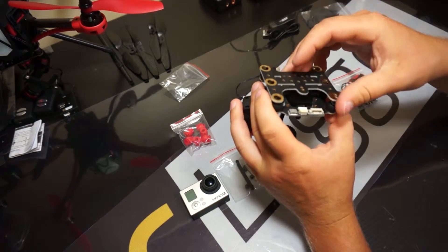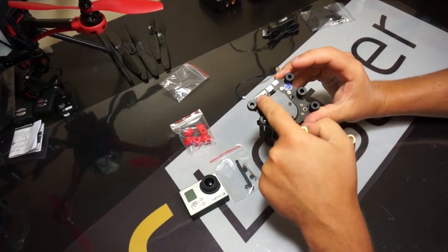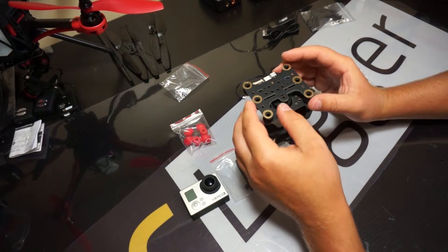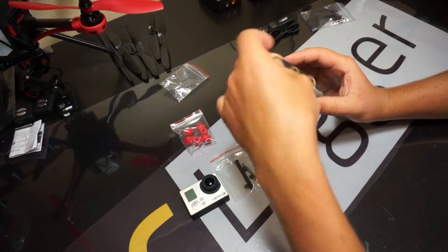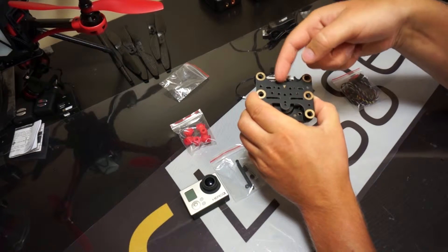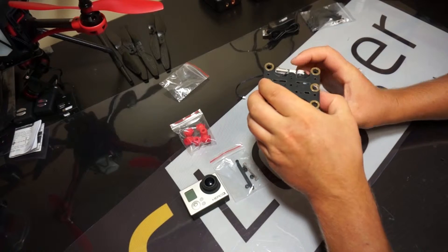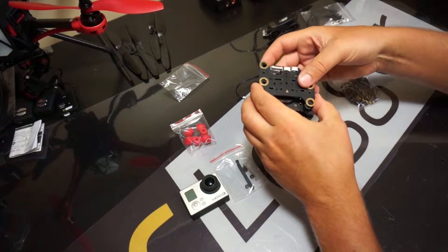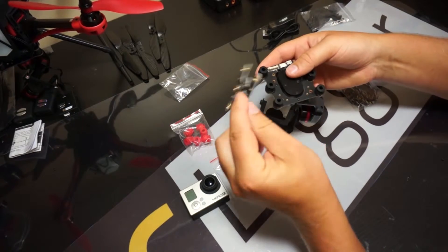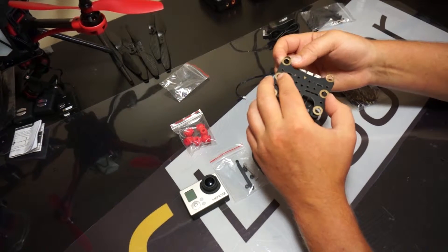Now it's time to install the top plate. The plate has an arrow on it indicating which way the front is — the front is the opposite side of all the connectors. You can mount this either way, but the reason we have it with the arrow facing forward is the battery flap — this cutout gives you a little bit more room to actually secure the battery flap on your Nova. This tab here might come in handy later for installing more components on your Nova should you feel the need to.